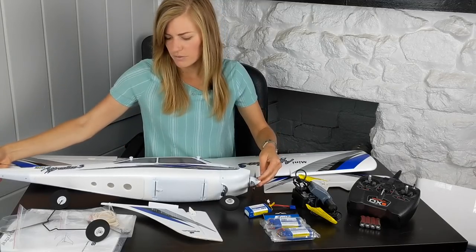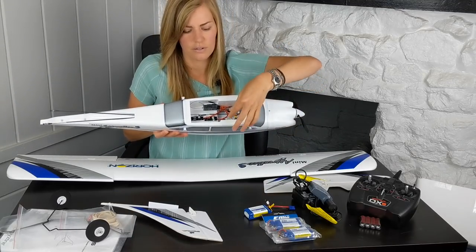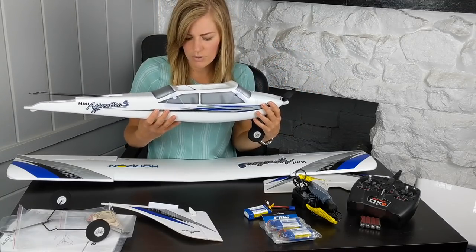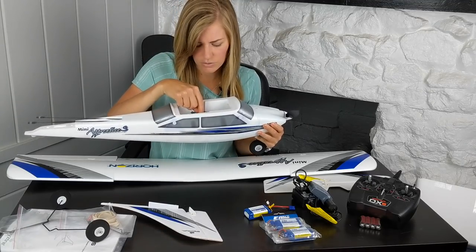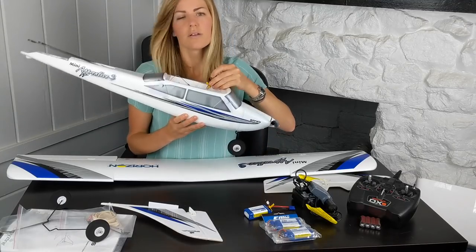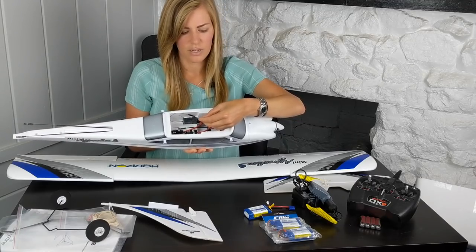Next let's look at the fuselage. All the electronics are pre-installed. I did see another video recommending you make sure the servos are nice and tight and glued in properly — someone had a disaster when a servo came loose and wasn't glued down completely. So just double-check that, and also check that all your screws are tightened on the servo horns. Do a pre-flight check to make sure everything was assembled properly from the factory. The only thing you'll really need to do is connect your ailerons when you attach the wing.